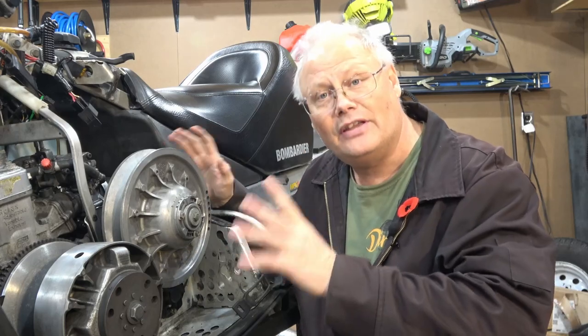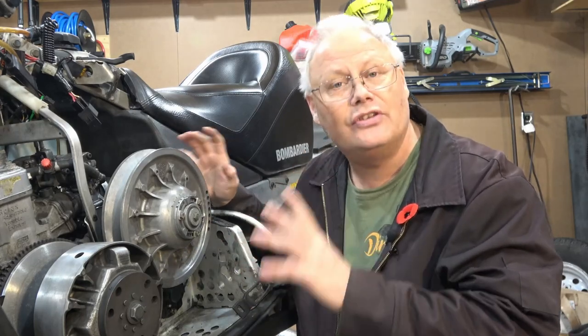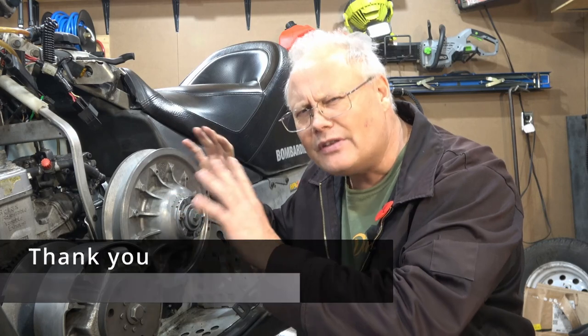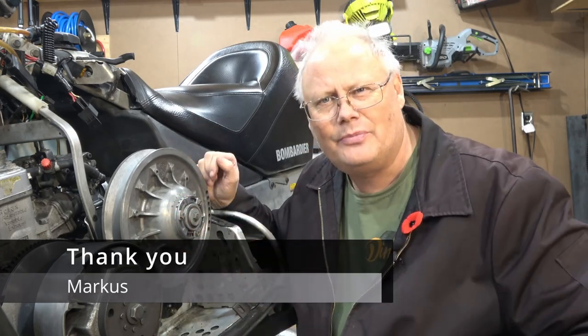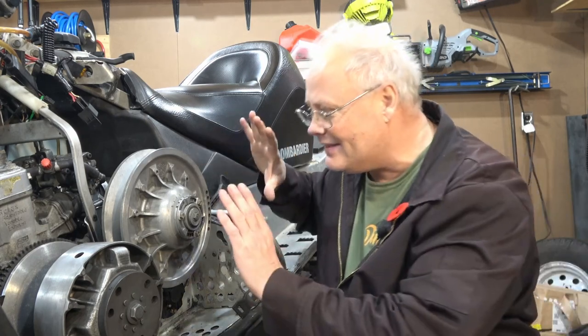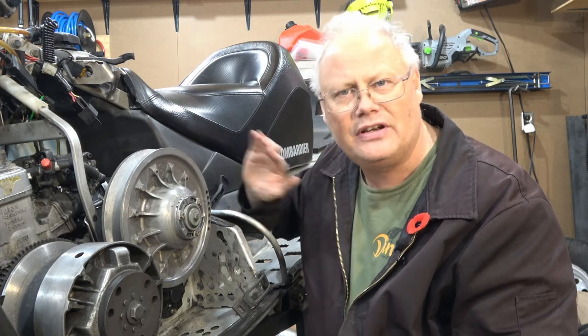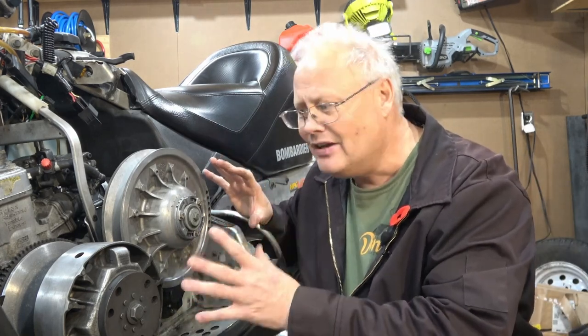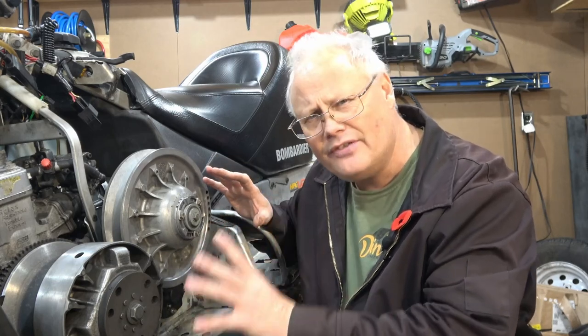My friend Mark bought this 2005 Skidoo GTX Rev chassis about three weeks ago. I've been doing a little bit of electrical chasing on this thing, that's why I've got it all stripped apart. But I've gotten to the point where I now want to look at the clutches. Today we're going to look specifically at the secondary clutch, or the driven clutch as it's properly called. Good clutch setup and cleanliness really can make the sled ride much better, shift much better, and keep your belt in good shape too.